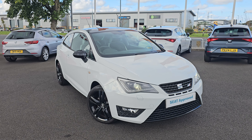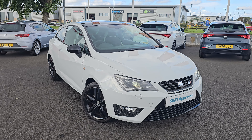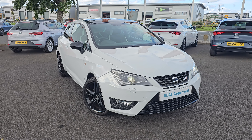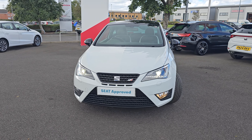Hi everyone, it's Liam from Blackpool's SEAT. I hope you're all okay. Today I've got a quick video walkaround of this 1.4 TSI SEAT Ibiza Cupra. Now of course with this being the Cupra, you get full LED headlights and LED daytime running lights, and of course your halogen cornering lights.